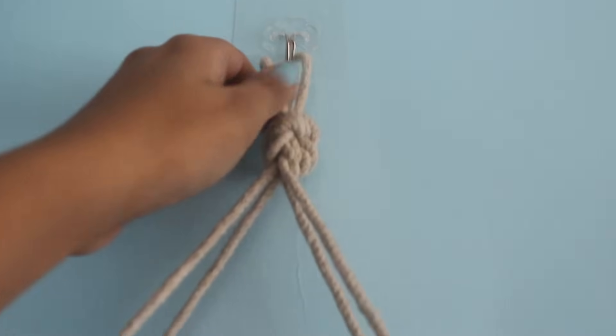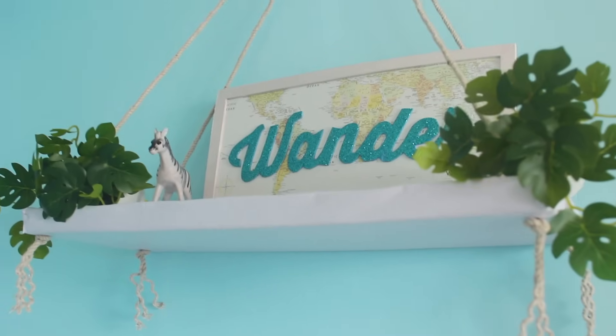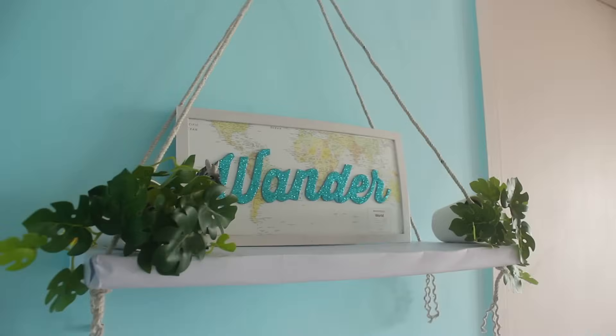And that's it. I just love how these DIY shelves look. You can decorate them with a frame, plant, or any decor pieces and it looks so good.